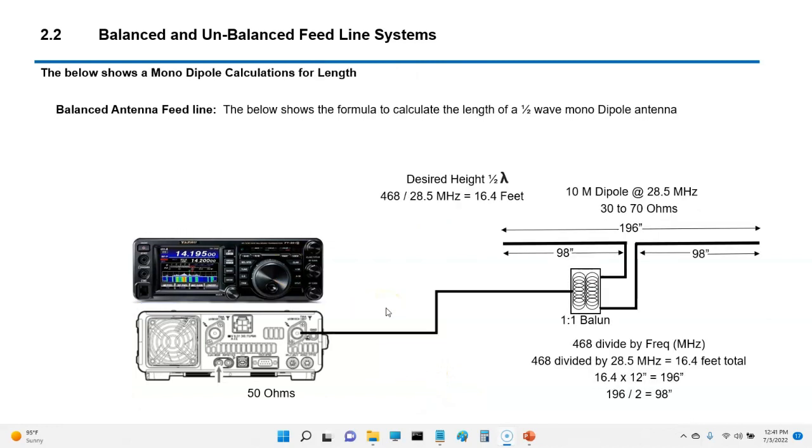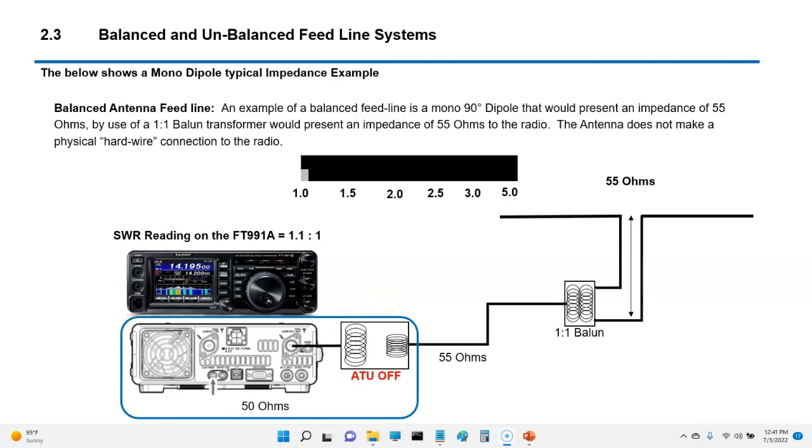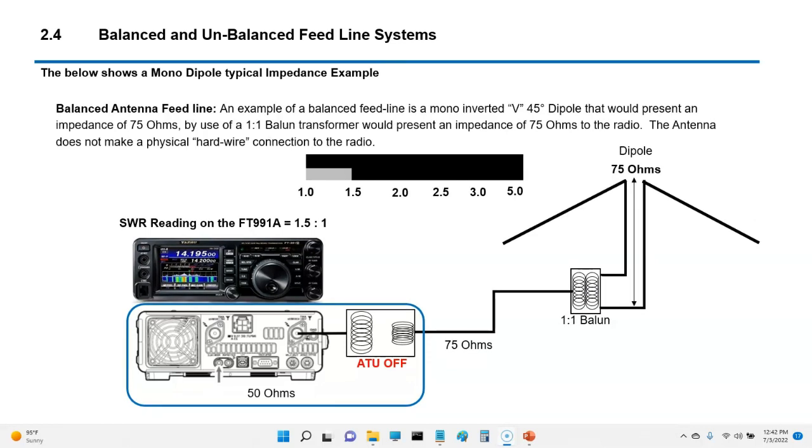Turning on the antenna tuner brings it down to one. Here's an example of how to calculate a dipole. To make a 10 meter dipole, take 468 divided by 28.5, which gives a length of 16.4 feet — times 12 is 196 inches, divided by two gives 98 inches on each side. This example shows it with a 1:1 balun, which isn't necessary but can help. The important thing is the feed point impedance — typically about 55 ohms on a dipole.